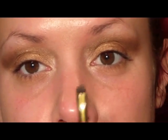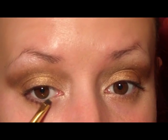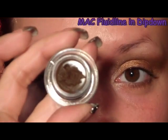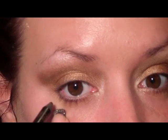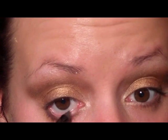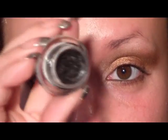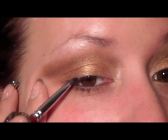Then I'm just going to take a small smudger brush and the color Sketch and run that very, very close to the lash line. I'm going to use a gel liner — this is the Fluidline from MAC in the color Dip Down, which is a dark chocolate brown — and then just any kohl pencil and run that in the lower water line. Then I'm going to use the Black Track Fluidline from MAC and just an angled liner brush to line really close to the lashes on the top lash line.